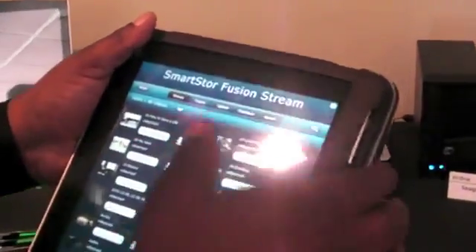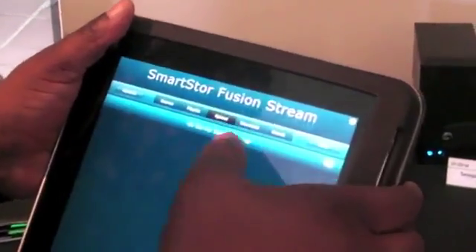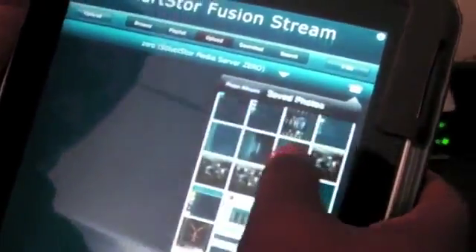Now let's say we have some content on our mobile device and we want to get it off. Currently, you must upload to a media server that supports upload. Our digital media server is certified for DLNA upload. The rest of these devices are mobile devices — they don't support upload. So I'll choose Smart Store Zero, browse my iPad, choose a photo, add it to my queue, hit the upload button, and I'm uploading it directly to the server.